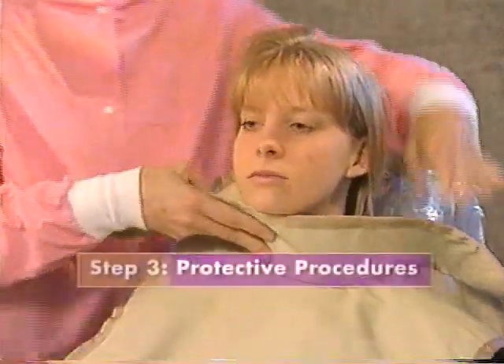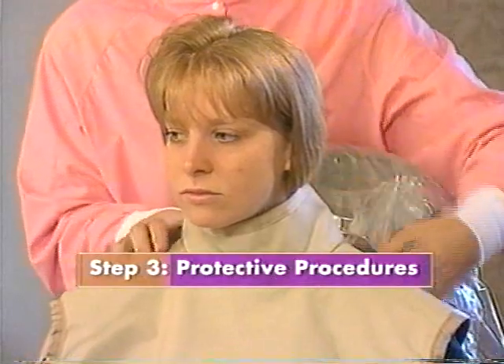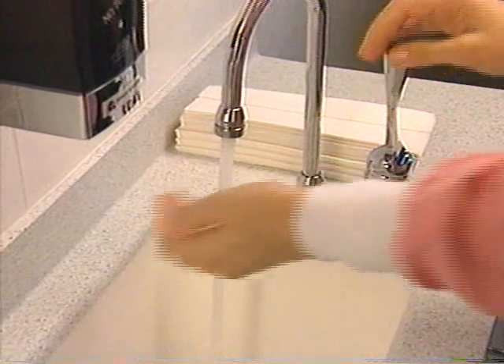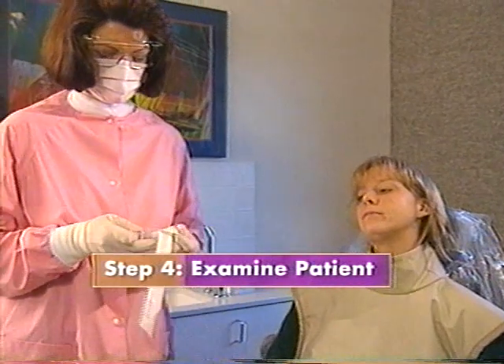Then begin protective procedures. Drape the patient with a lead apron and thyroid collar. Put on your mask and protective eyewear. Wash your hands and put on gloves. Quickly examine the patient's mouth to determine its specific anatomy.